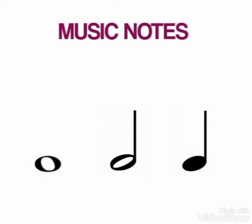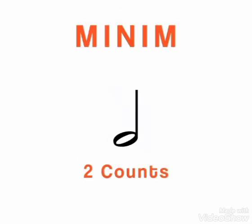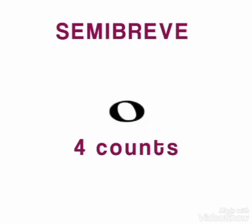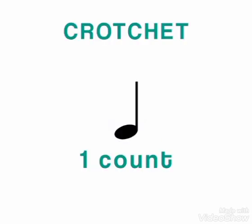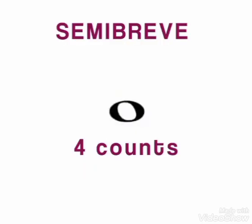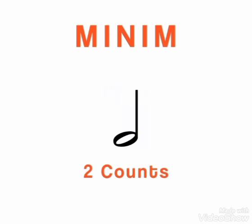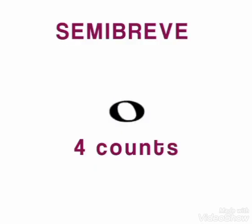Now it's time for us to talk about our music notes. This is the crotchet — remember, crotchet has one count. Then we have minim — minim has two counts. Then we have semibreve — semibreve has four counts. Let's take it one more time: crotchet, one count; minim, two counts; semibreve, four counts.